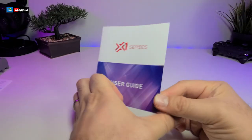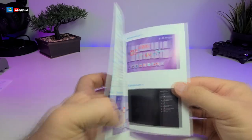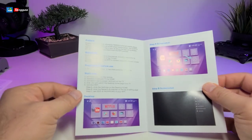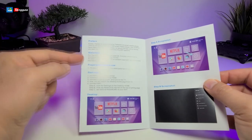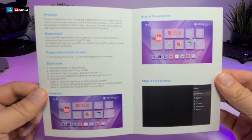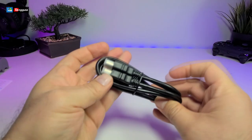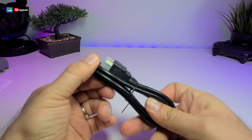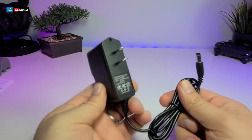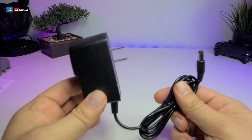It also comes with this user guide — it is just a few pages, but it's pretty thick and really nicely written. Everything is in bullet form so you're not going to have any problem going through this. It comes with this HDMI cable, about a meter long. It also comes with a power adapter created for Canada and the United States — it is 5 volt 2 amp.